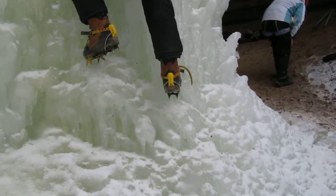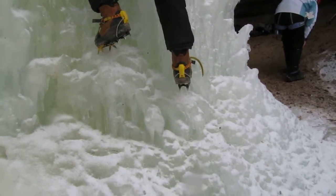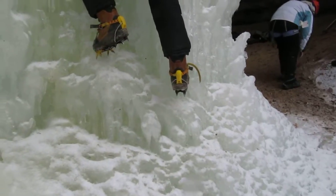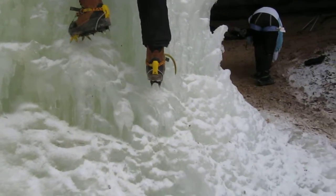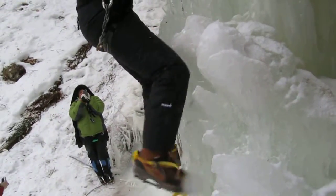I can't get a handhold — there's nothing, I don't know what to do. Come a little bit more to the right. Come over to the right a little more. Bring your right foot and kick it straight into the ice. There you go.